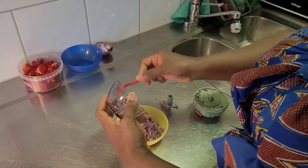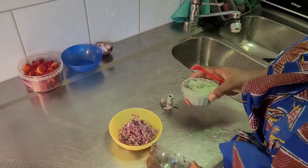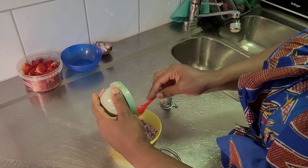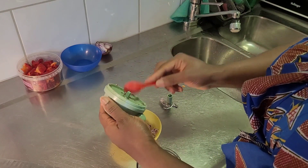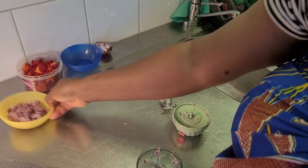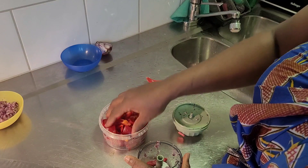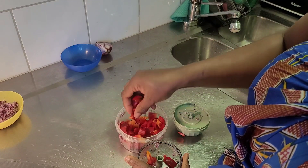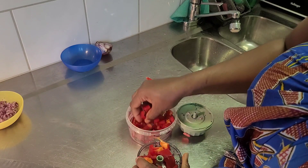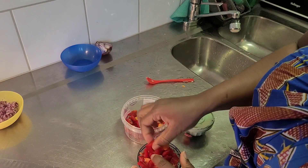Hello guys, have you seen my new love? My new love is this tiny chopping machine - I love it so much. It makes me forget to use my blender at times. So I didn't want to blend this red bell pepper - I wanted to chop it up into tiny bits. I didn't want a smooth paste.